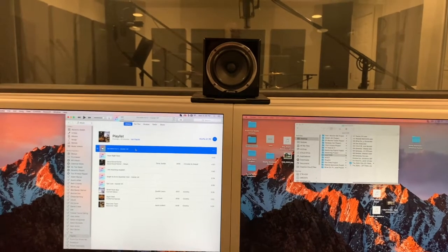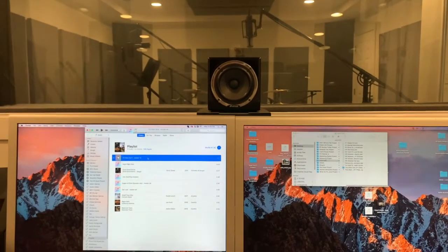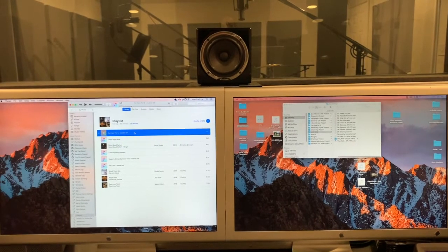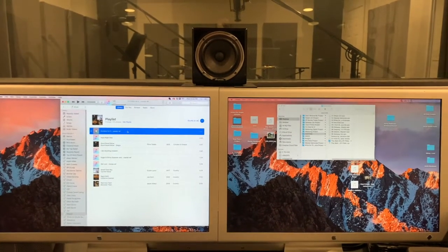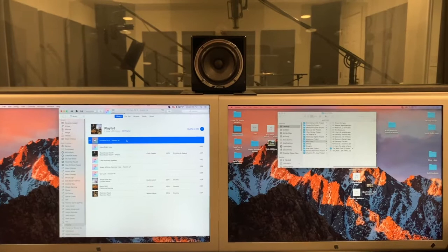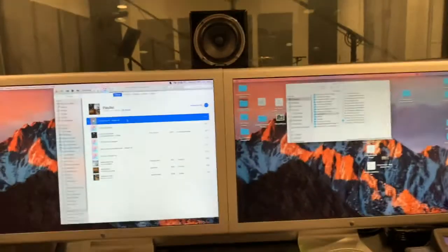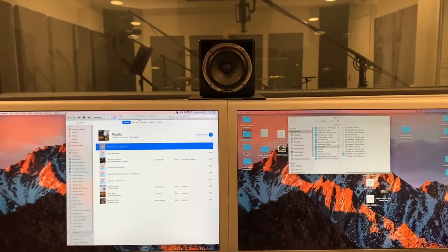The first thing I'm hearing is there's definitely more low end from the Mackies. I actually mixed this song on the Mackies and my ears are now more in tune with the ATCs after 10 days. Flipping back and forth, I notice more low end on the Mackies and the mids are a bit scooped or blurry. Then the ATCs come in and it's super focused on the mids. I do miss a little bit of that bass from the Mackies, but everything's translating pretty well — it's all about what you get used to.